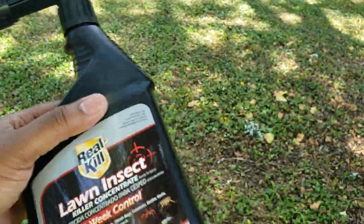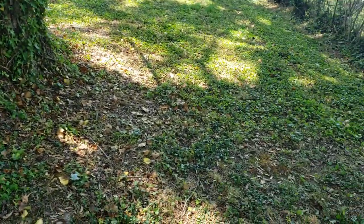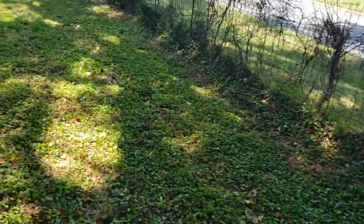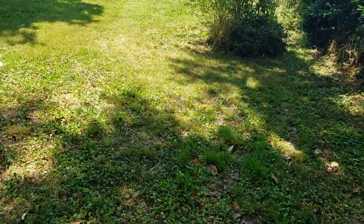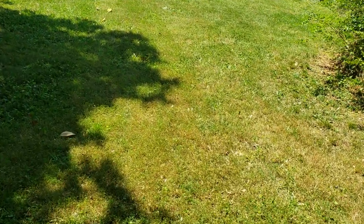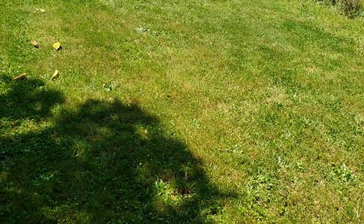So far the Real Kill is working good — I killed three wasps earlier when I saw them flying by, sprayed them quickly, and they died on the ground. I do have a mosquito and bug problem, so I try to apply this stuff regularly. They say the Cutter lasts 12 weeks, but I don't think it lasts that long — I try to apply once a month or once every other lawn cut.